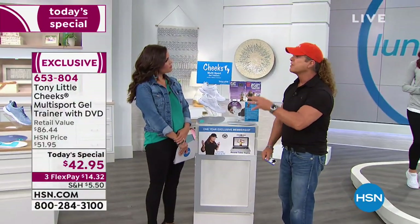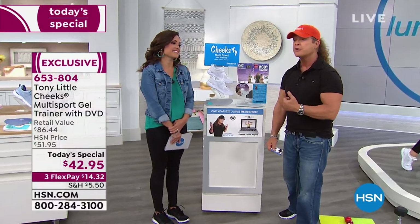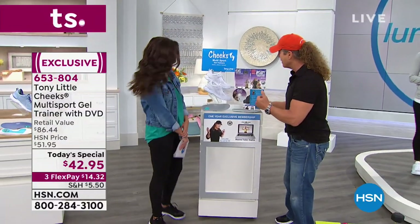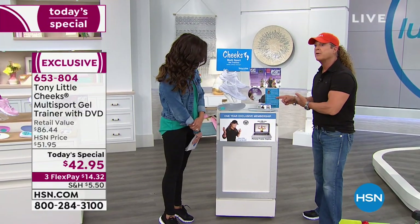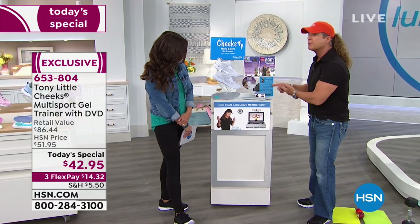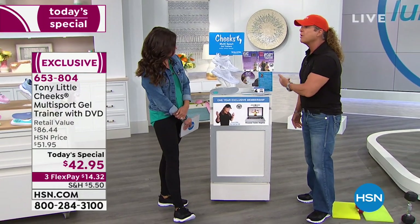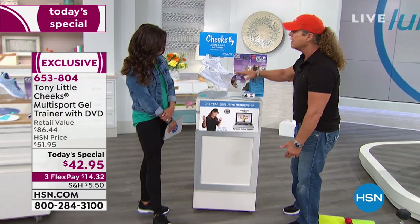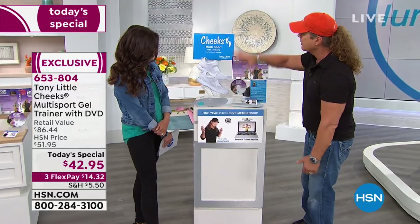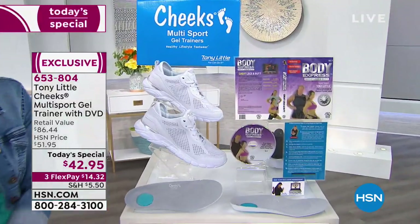If you hire a personal trainer at say $60 an hour, when you leave that session, do they give you a pair of shoes? Or a DVD to take home? Or the 10 most important steps from a guy who really knows what he's saying? Ten simple steps to lose weight the right way, in a very simple and easy manner, with a personal trainer DVD that has a beginner level, intermediate, and advanced — you get all that home for $14 and change.